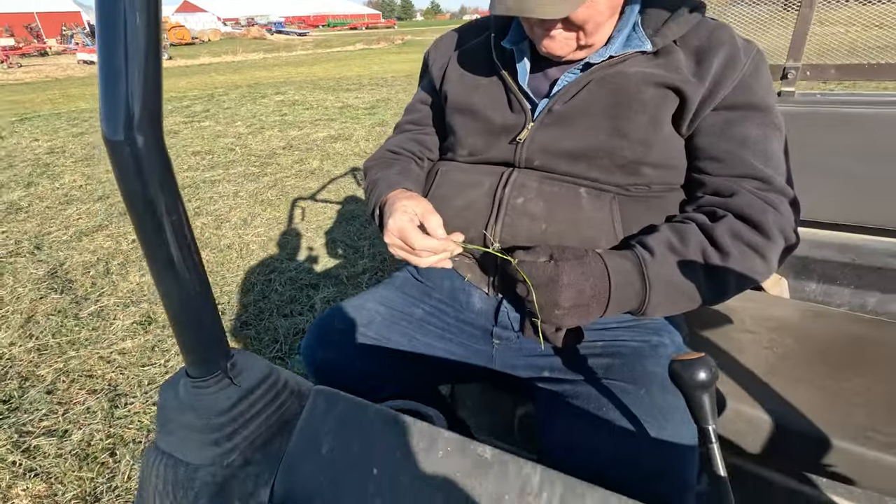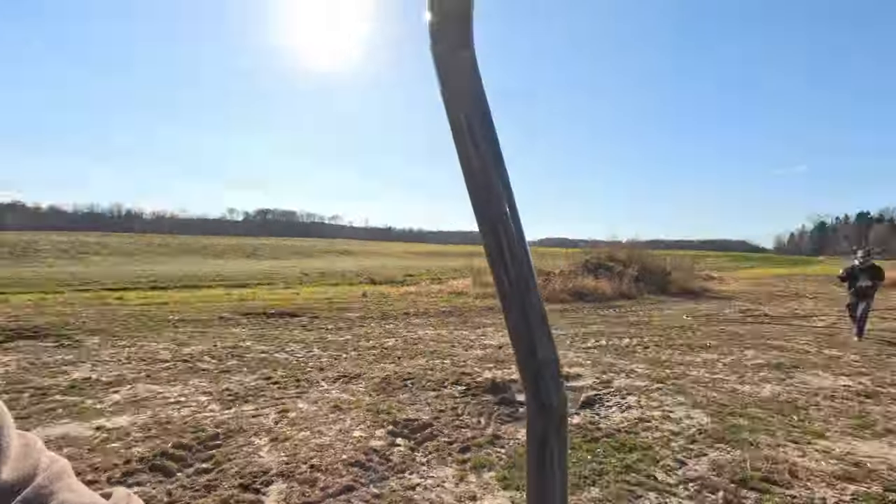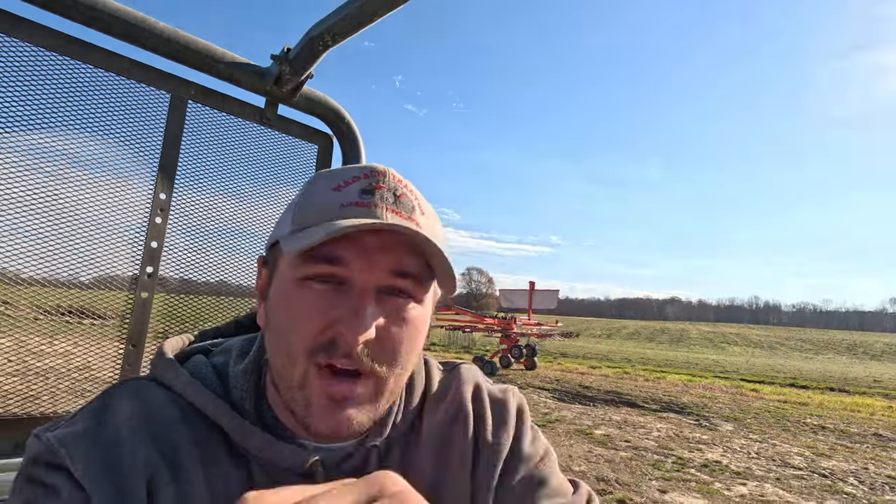We made the executive decision to have Carl rake at least half of this. We have maybe 50 acres down, but it's really light - it's not that big of a deal. 50 acres sounds worse than it is. Carl is going to go ahead and rake it, we're going to give it a little bit of time in the breeze, and then we're going to try to bail some of it.